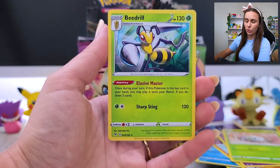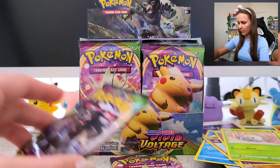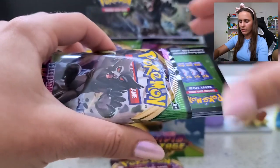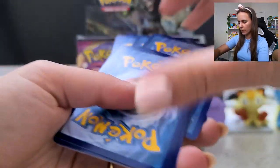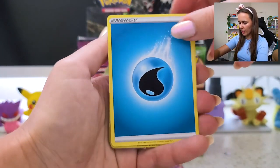Two more packs for today. Let's go! Dampness Energy.